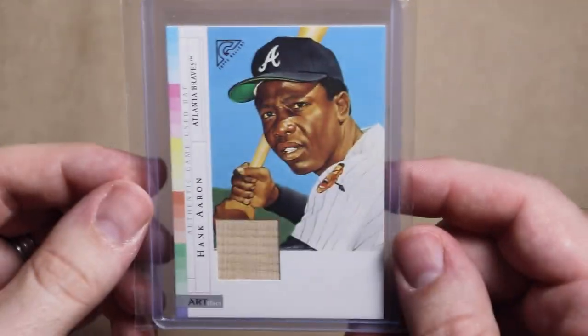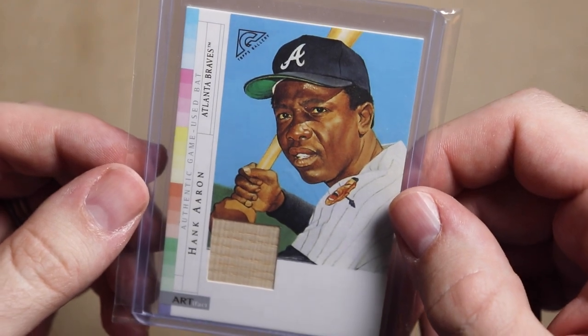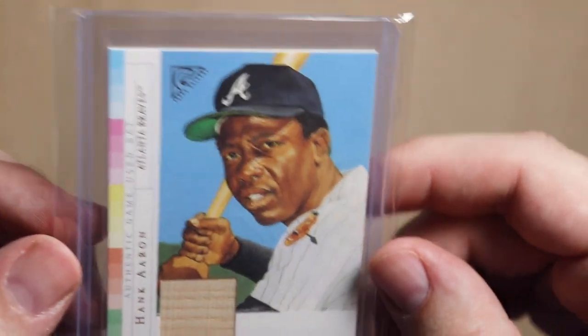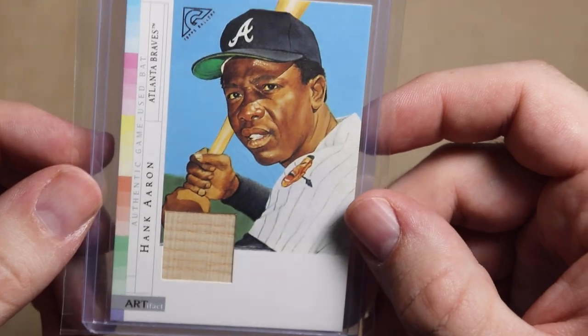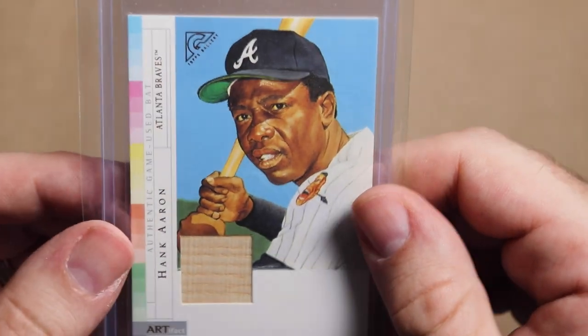The second prize is this Hank Aaron bat relic — I hear some people like him. Very cool card. It's a 2003 Topps Gallery. For a chance to win this one, you have to make a video showing off your favorite relic card. It would help if you leave a link to that video in the comments, and you can use the same video to enter Funkin's contest too.